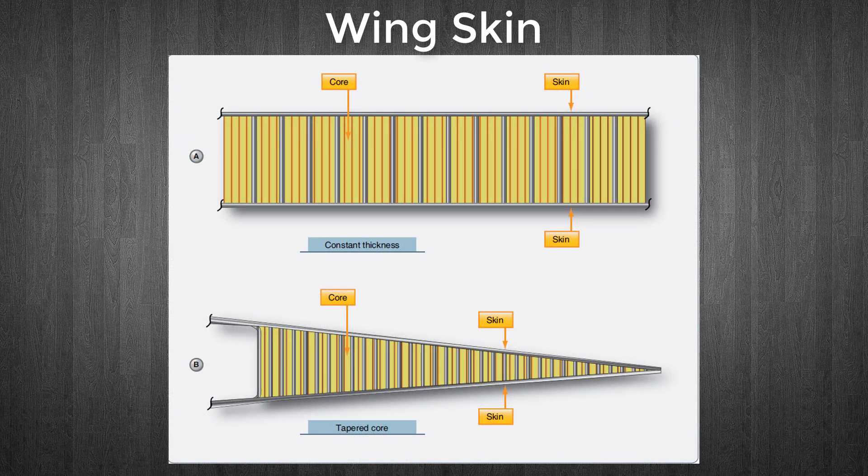The wing skin on an aircraft may be made from a wide variety of materials such as fabric, wood, or aluminium. But a single thin sheet of material is not always employed. Chemically milled aluminium skin can provide skin of varied thicknesses.